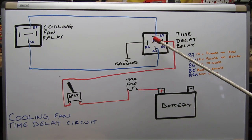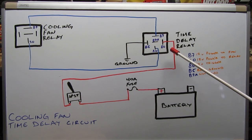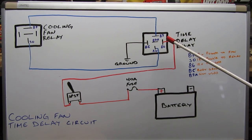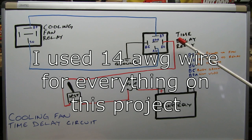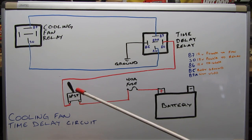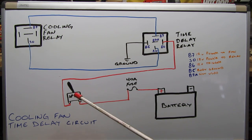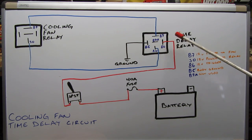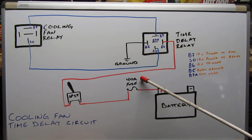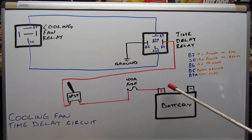Post 85 on the time delay relay is going to be a ground — I used an existing body ground. The only one that is at all involved is post 86. Post 86 is going to be the 12-volt trigger for the relay. You're going to take a wire off of 86, run it into the cab of your vehicle to a single post, single throw switch — this is essentially just an interrupter switch. Run that 86 wire to one side of the switch, take the other side back into the engine bay to a 40-amp fuse. I used a 40-amp fuse because the existing cooling fan circuit used a 40-amp fuse. Then you go directly to your battery and that's all there is to it.